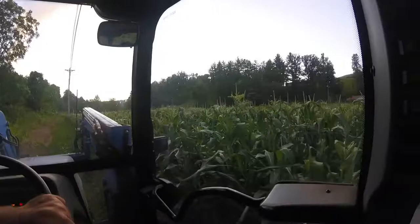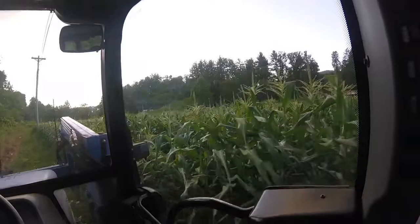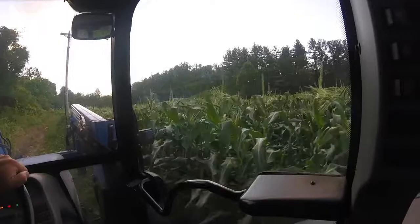We are spraying sweet corn. This is the first spraying of the first planting of sweet corn. We like to start spraying it early to try to keep the earworms out of it. You can see it's starting to tassel out, so it's time to start spraying it.